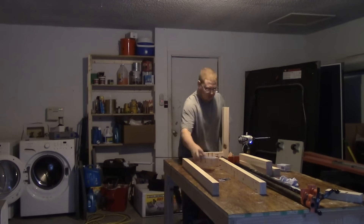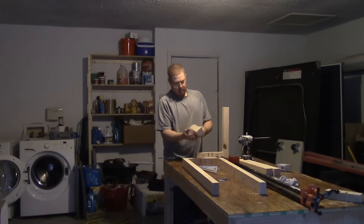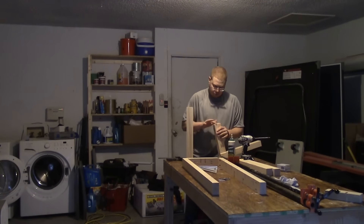This is actually a pretty simple and easy glue-up. I am going to put glue on the ends of each of these end rails and then I am just going to screw them to the legs.